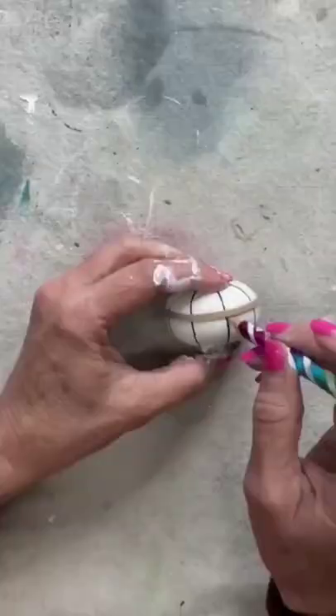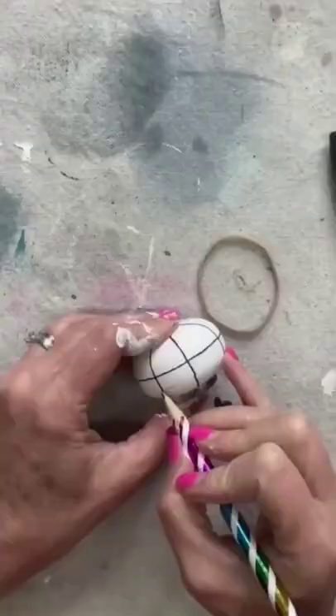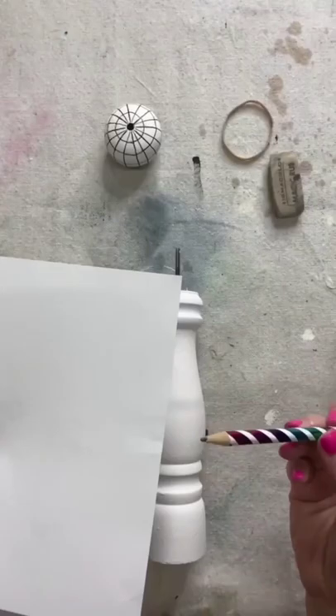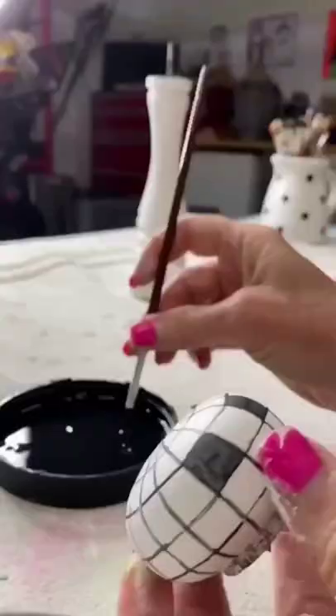I use rubber bands when I'm drawing horizontal lines around round objects — it is a simple but genius hack. I've also discovered that using paper as a straight edge on curved objects works really well. And yep, there's that rubber band again. I'm telling you, it works.